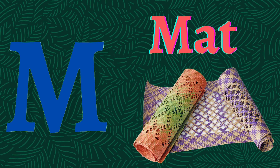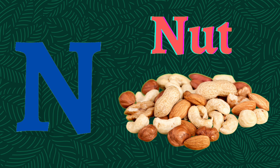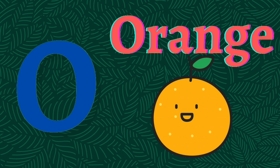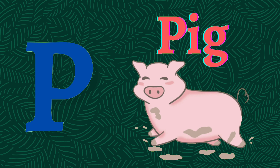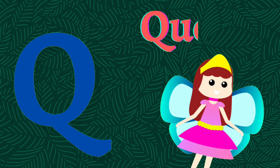M for mat, N for knot, O for orange, P for pig, Q for queen.